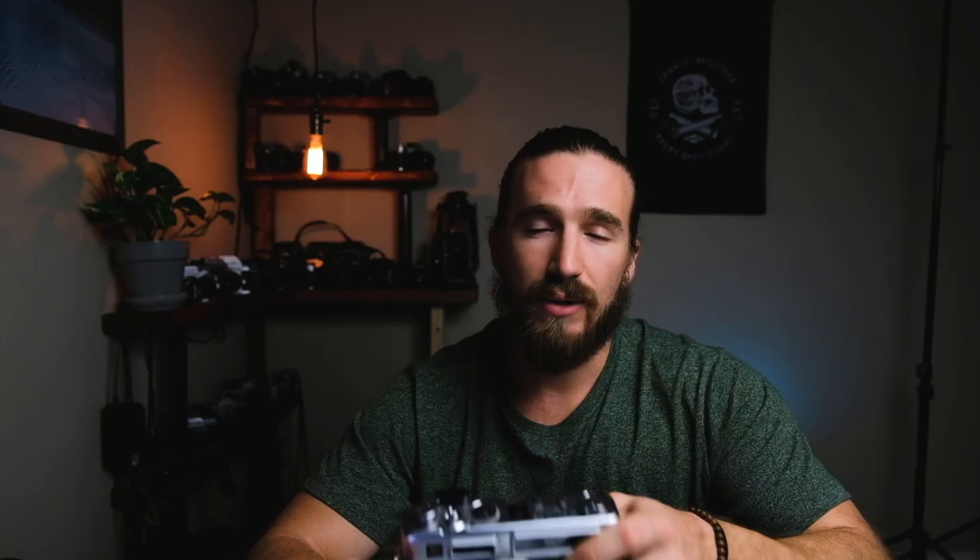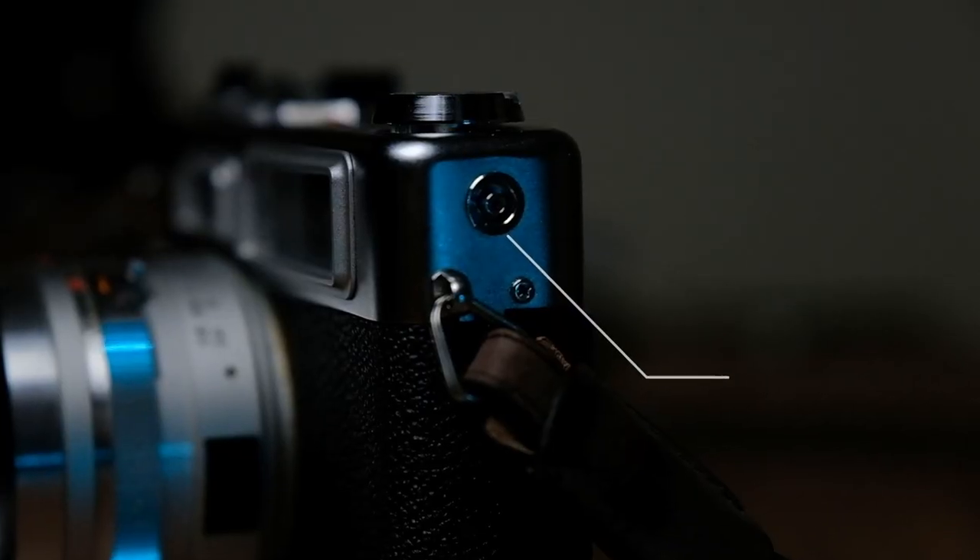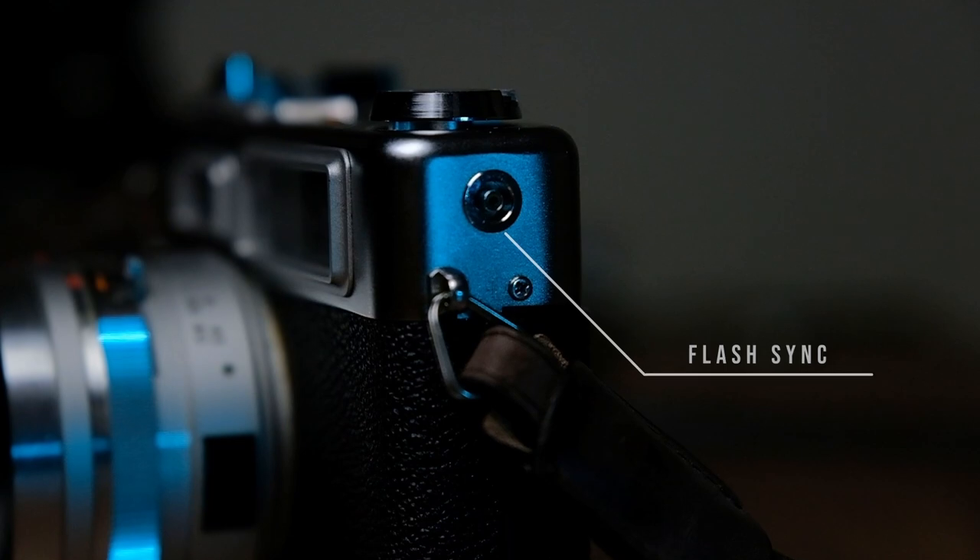And then lastly is your film advance. The film advance on this camera is great — I really like it. It's really nice and smooth, super easy and quick. I just love how it feels as you're advancing the film. On the back side you have your viewfinder and your battery check. And then lastly, your flash sync, which is on the left-hand side.